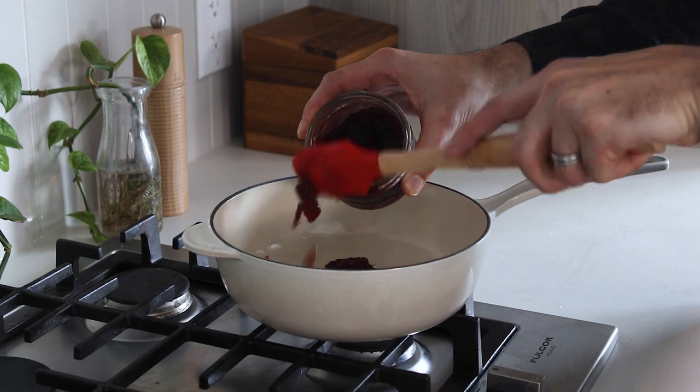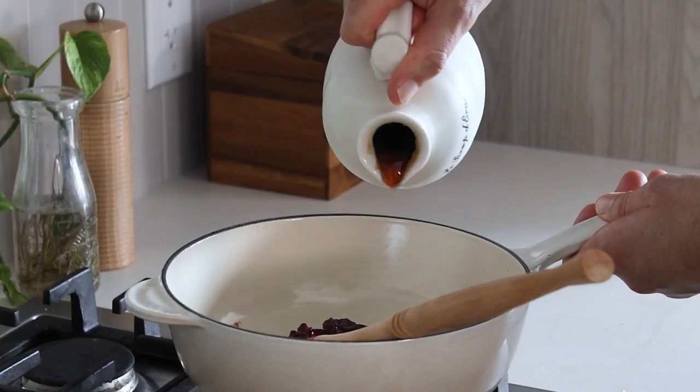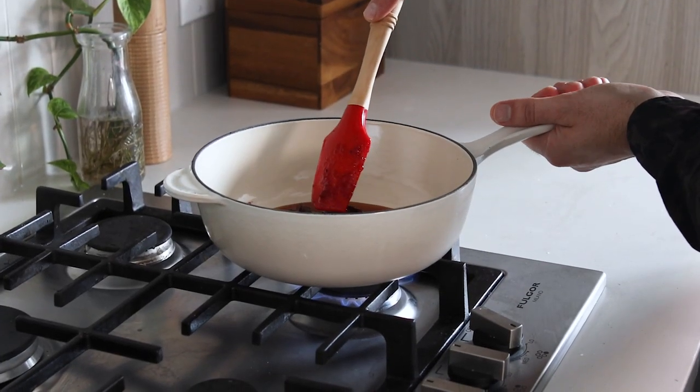For the cranberry maple syrup, we're just going to add about a half cup of cranberry sauce, and to that we're going to add maple syrup. We're just going to heat this up until it's nice and warm.